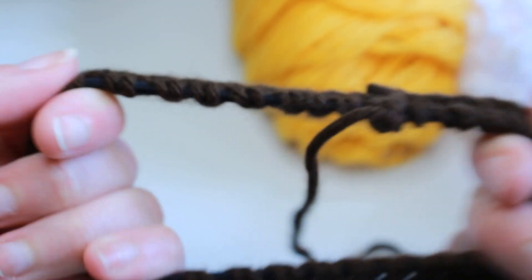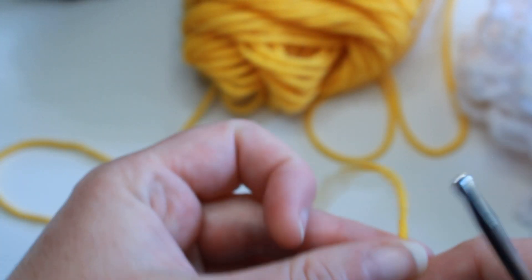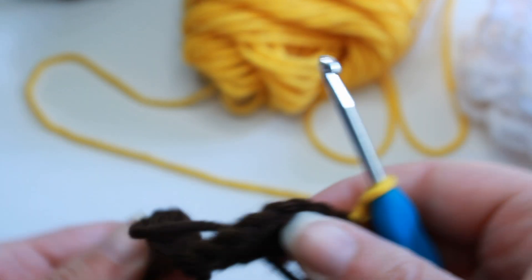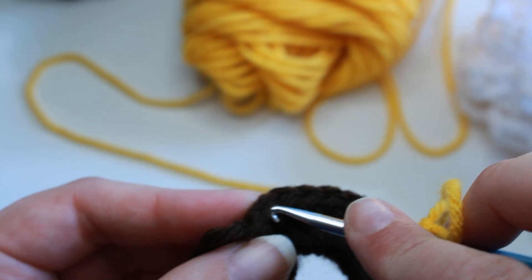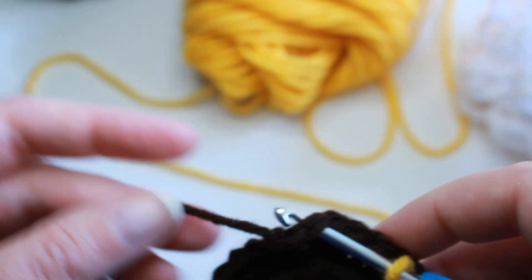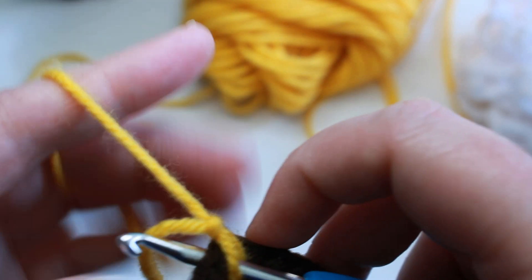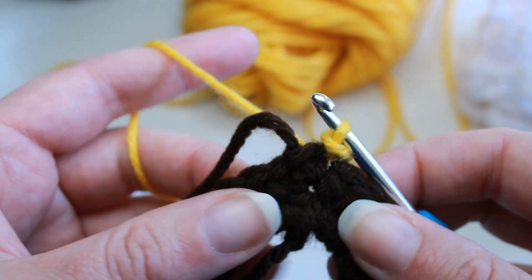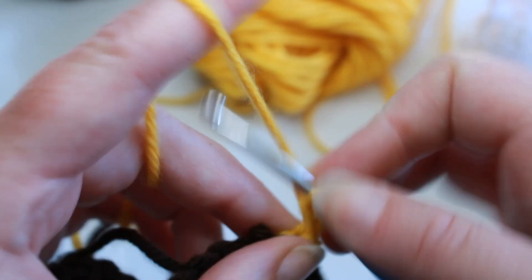Now taking your petal color, put a slip knot on your hook. You can pick any stitch to go into — it doesn't really matter. Put your hook in and slip stitch to any one of those single crochet stitches. Now here's where we work our petals. The petals are a chain 18. If you do chain 18 you're going to get about a two inch petal once it's folded over.